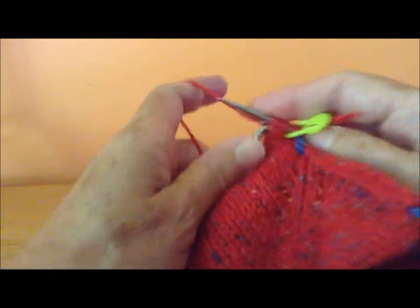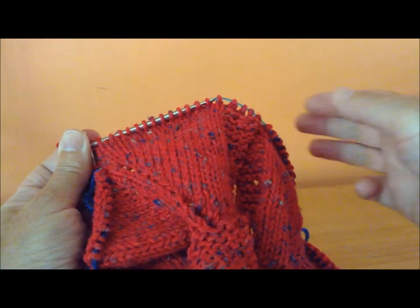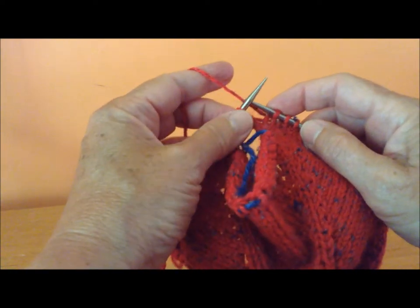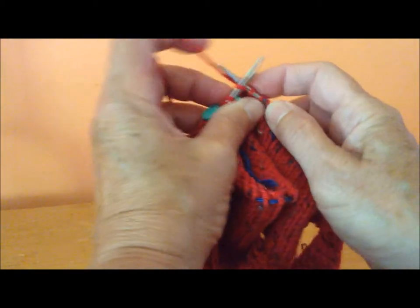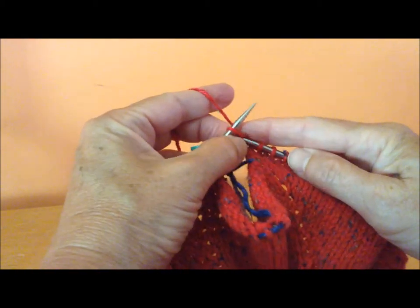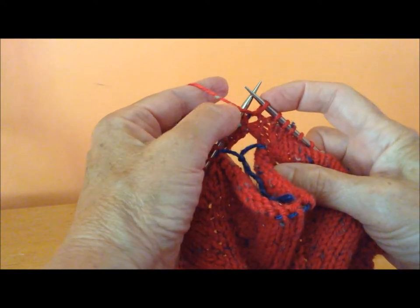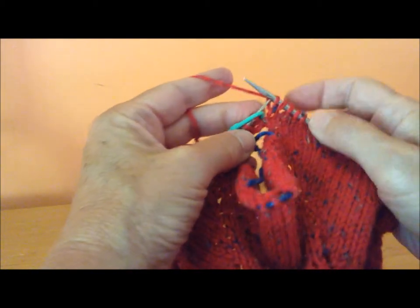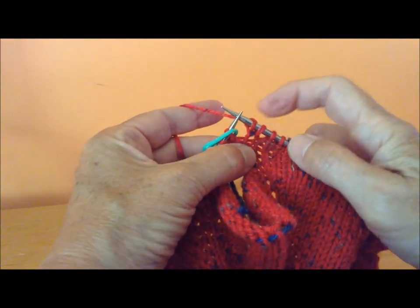That makes them twins and that makes one increase. I'm going to knit across the front to the other side. I've knit across the front and I'm on the other side. In the stitch before the marker, I'm going to work another twin stitch by knitting into the stitch below, wrapping my yarn, new stitch on my right needle, original stitch on my left. Knit the original stitch. I now have two stitches coming out of one stitch in the row below. Those are my twins.